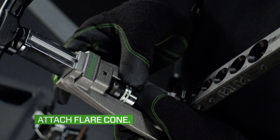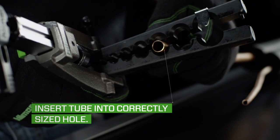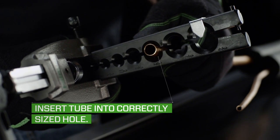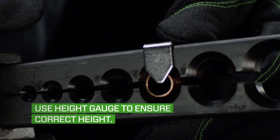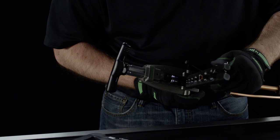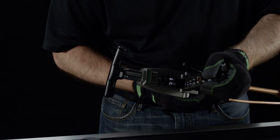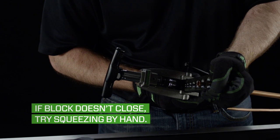Attach the flare cone to the yoke. Using the spring-loaded block that works like a clothespin, insert the tube into the correctly sized hole and slide the tube against the height gauge to ensure the correct flare height. Next, close the block to secure the tubing. Good news — you don't need to tighten any wing nuts.